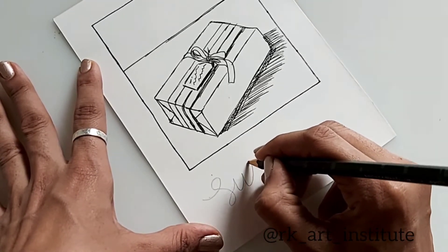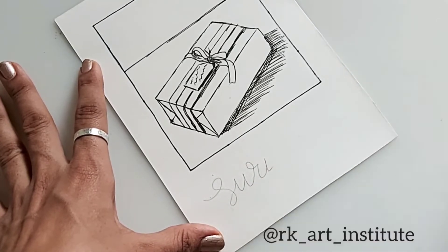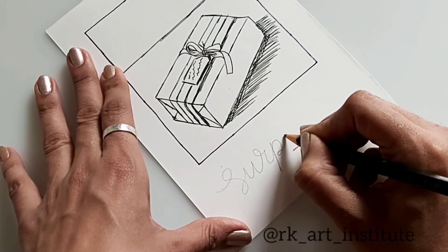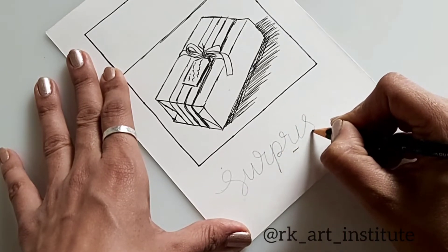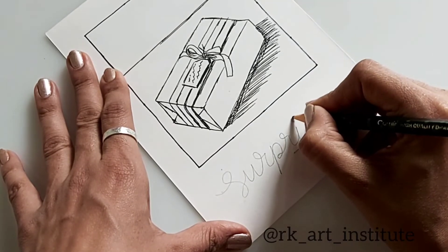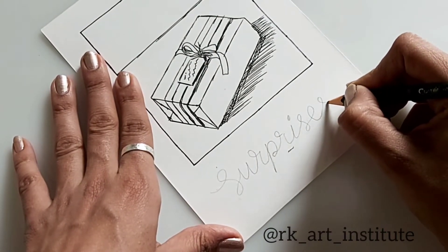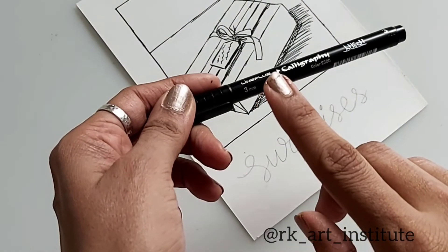As we scribble out something on the Polaroid camera pictures, we are going to write something out here. I'm going to write words on each sketch — here I'm going to write 'surprises.' You can write whatever you want. You can make these into small Christmas cards to give someone, with a Christmas greeting or a New Year greeting for your loved ones — something they can pin to their pin board.